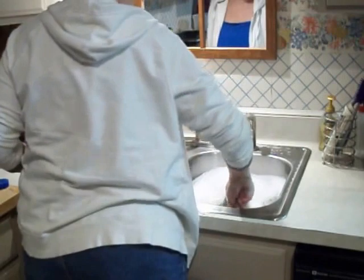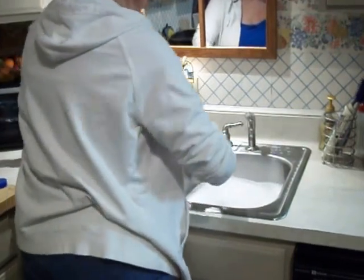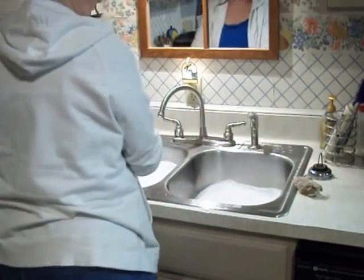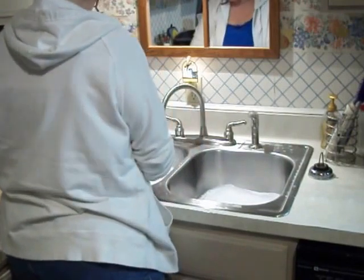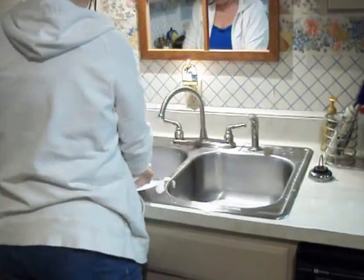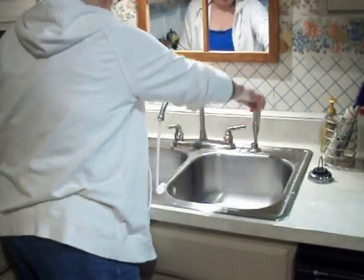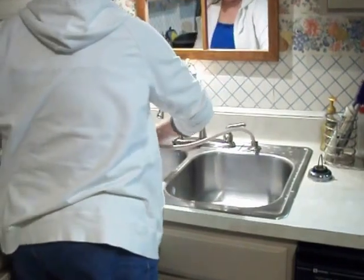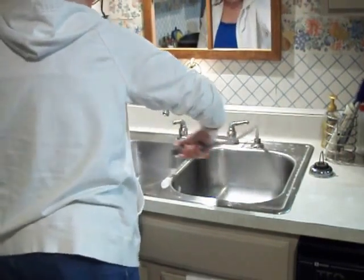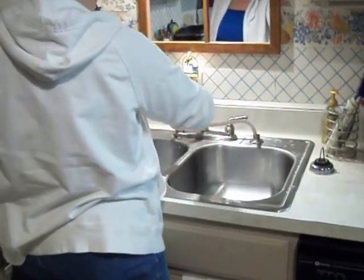Now I'm going to drain the water out. Nice hot water. He's still down there by the heater. Now I'm going to take my sprayer and try to get as much of the — you can still see the water spots — but I want to try to get all the soap out.